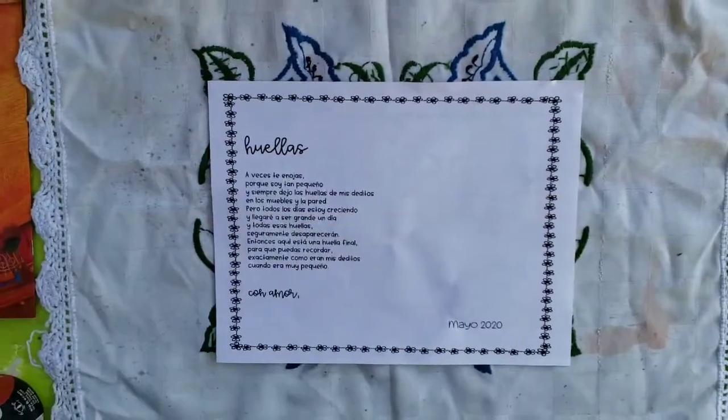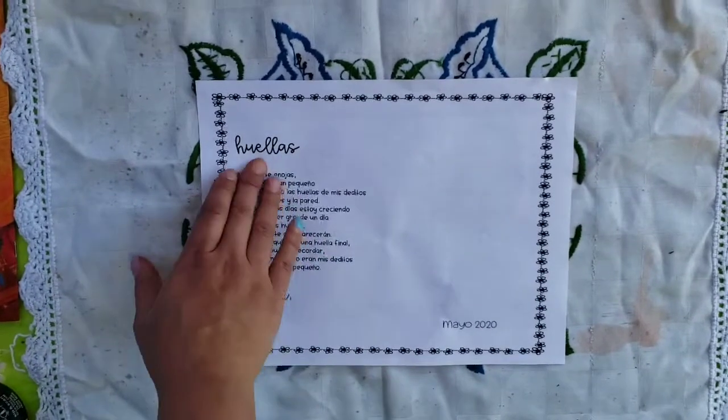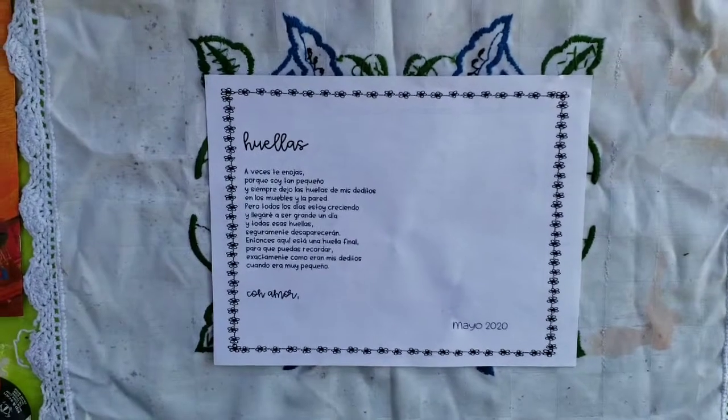But wait, I don't have any paint. That means I'm going to have to make some. The poem is about handprints or huellas, so va a ser arte de huellas — it's going to be art about fingerprints.